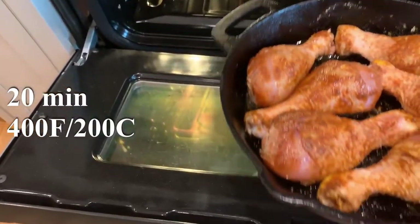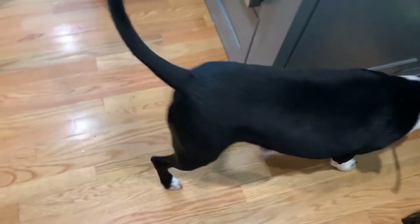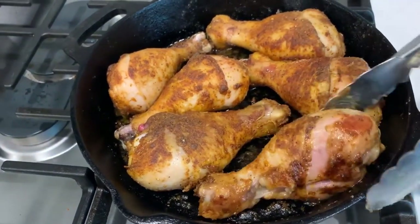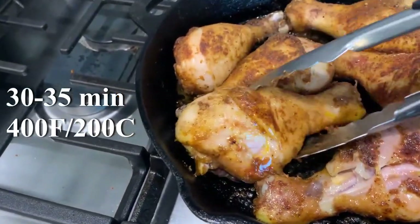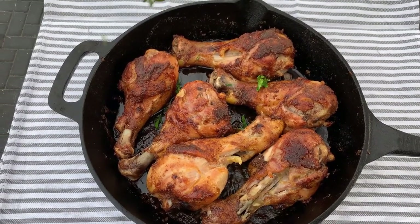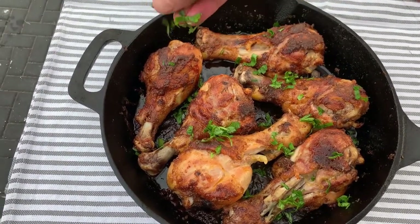The chicken goes in the oven for 20 minutes. After 20 minutes, take them out, flip them, and they go back in for 30 to 35 minutes. Mine are done and they smell and look amazing! Thank you so much for watching — let me know what you think about the recipe in the comments.